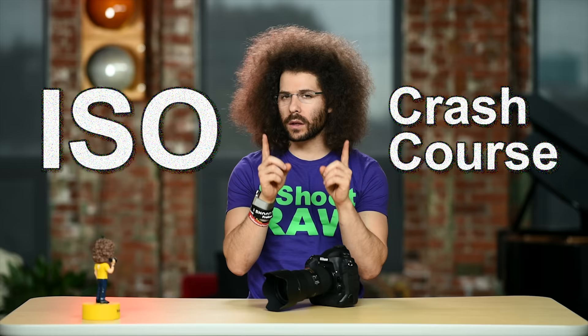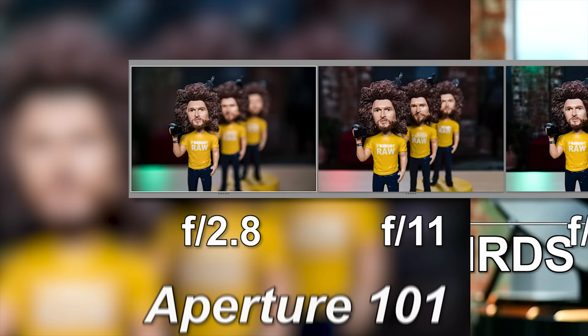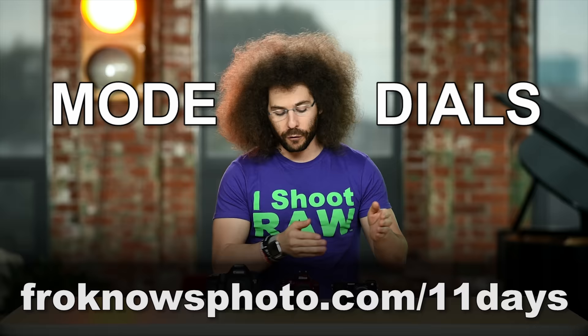I wanted to jump in here real quick and say that before we get to the next section, if you would like to take better pictures in only 11 days, I created a free mini video course that you can sign up for right now at froknowsphoto.com/11days. Now let's get back to the video.